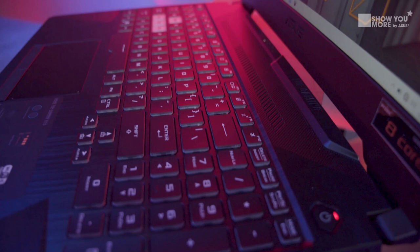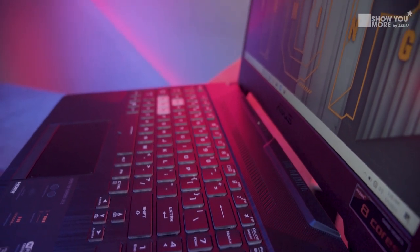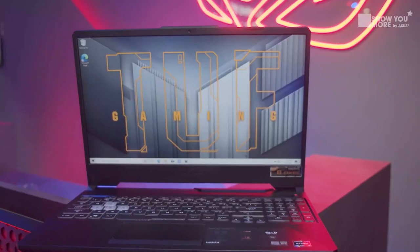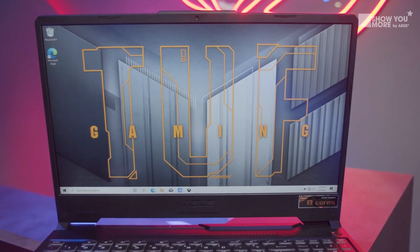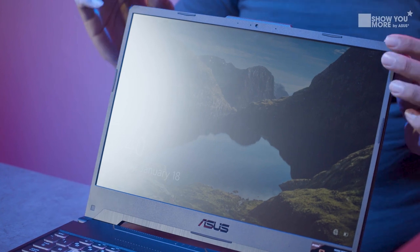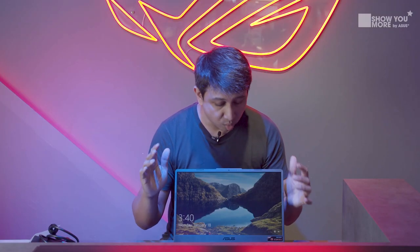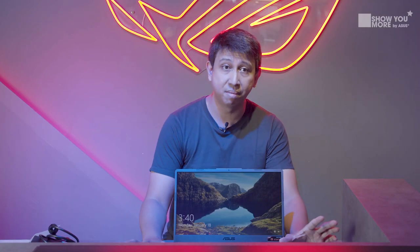Right off the bat it looks pretty nice. There's a good amount of grills for audio, so if you're not running a headset you might not need one because you get actually good audio from the front. Looking at the screen, the bezel is pretty tight and small — hardly a millimeter thick. Getting more screen space means having a smaller bezel, and that's where this one shines.